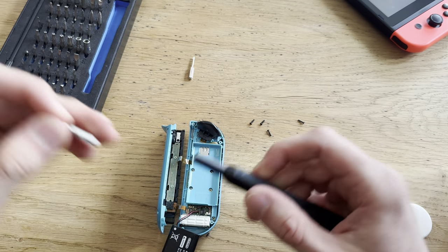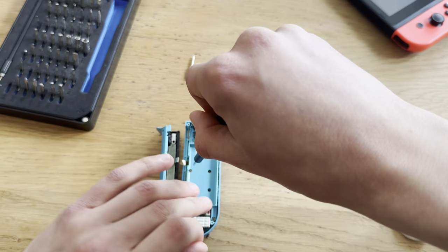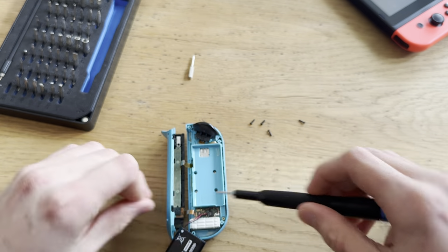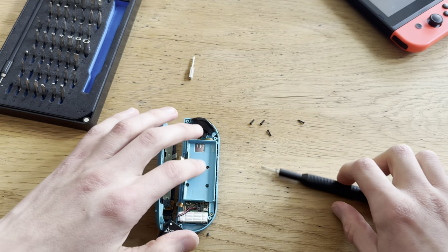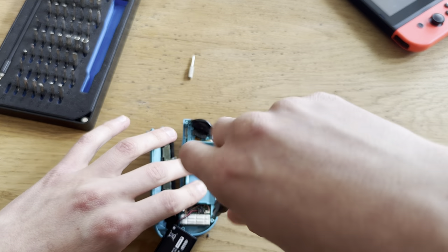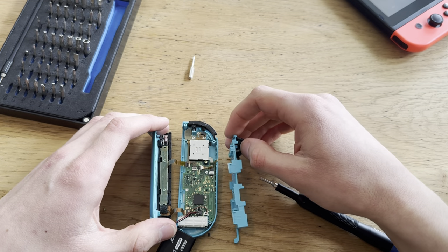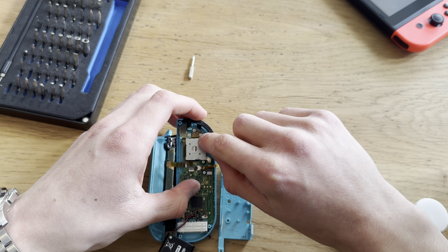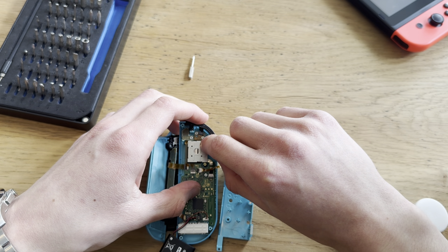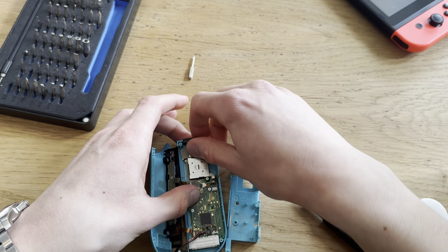The L button — sometimes I have to change the pads on that thing because it just falls off. But not on this one... oh, it actually is on there with the wire. I'll just clean it anyway. Let me just open this.